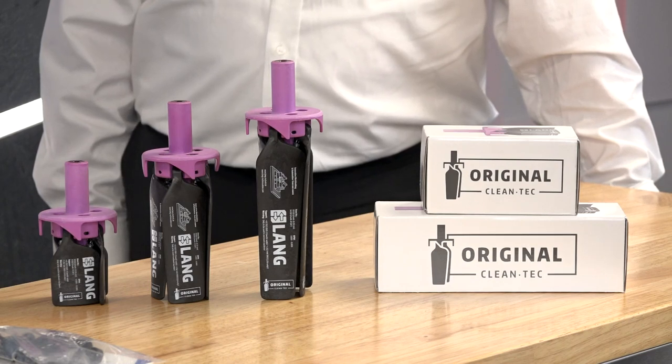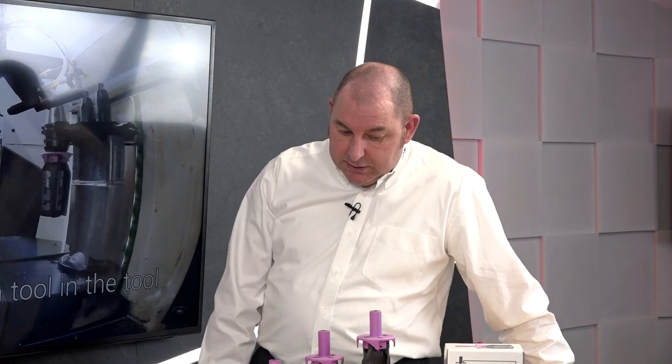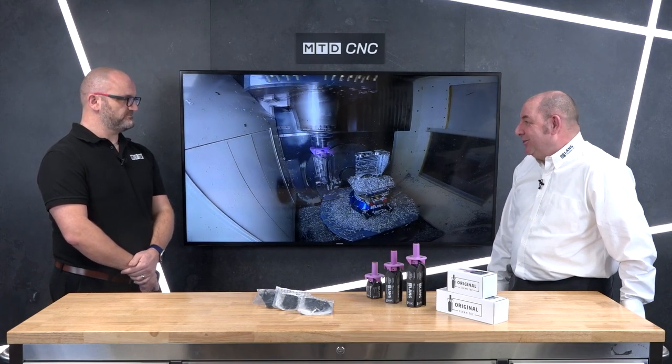We've got three different sizes here — so why three sizes? We do a 160, a 260, and a 330, all on a 20mm shank, really for the size of machine that you've got and the area that you want to cover — simple as that. And we've got spare kits. All the Cleantechs are designed so that if you do have a slight accident, the blades will snap off, which is why we provide and sell a spares kit so they can easily be replaced.